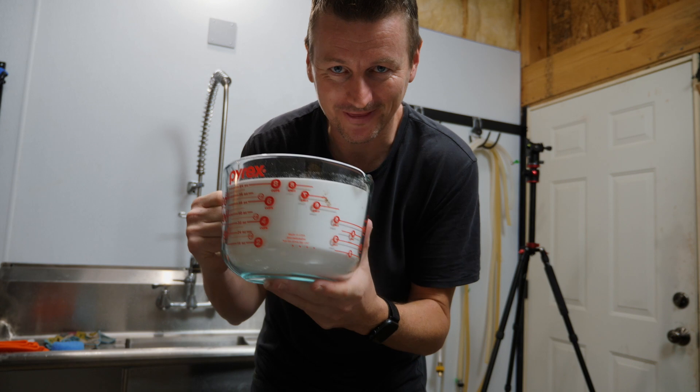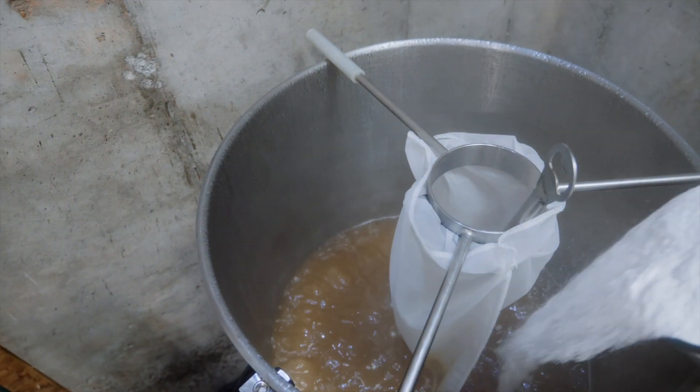Here it is — the Monster Sugar Edition. That's 3 pounds of sugar going in at 15 minutes.